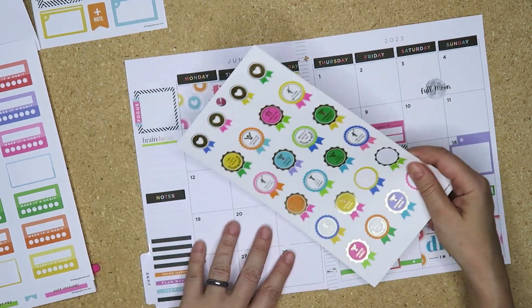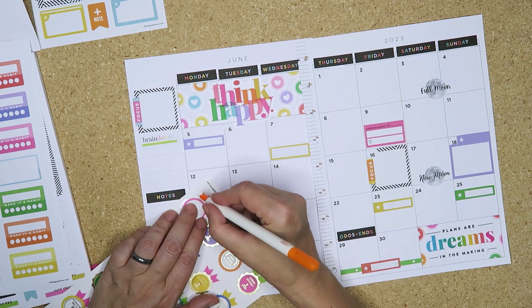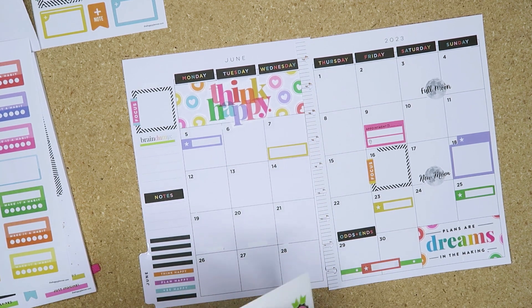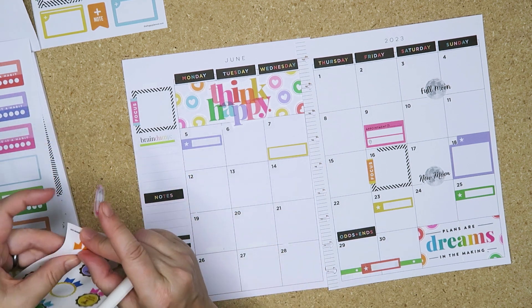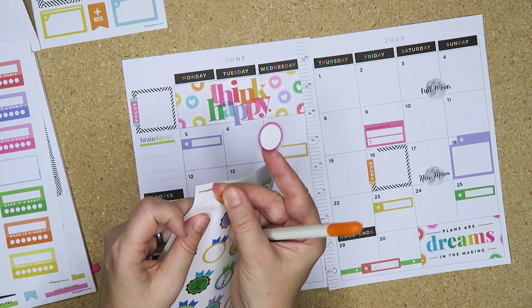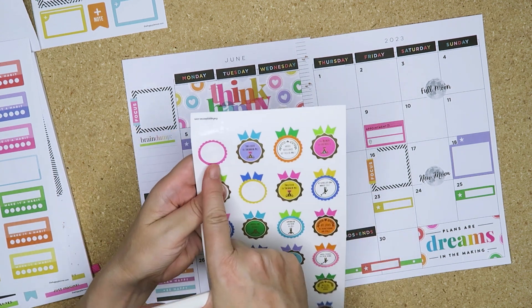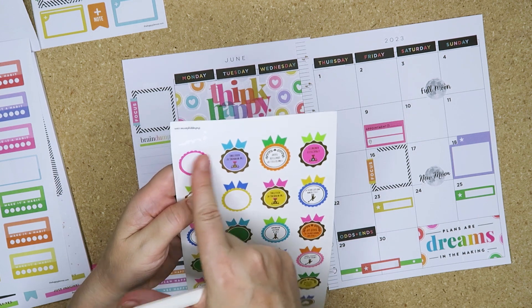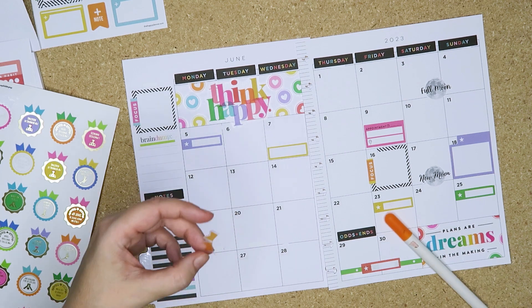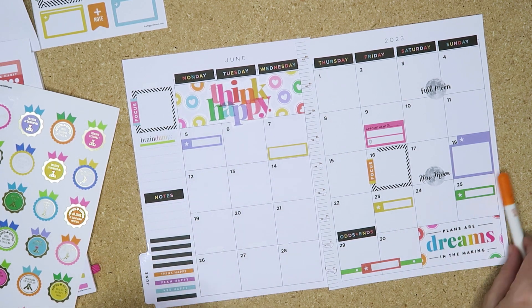So I said this in other videos, but if you want to use these stupid little award-type things and you're like 'I don't know how to use them' - just put a little white sticker over it and that can be your redating. And if you want to use these little flags, just cut them off and use them on their own.